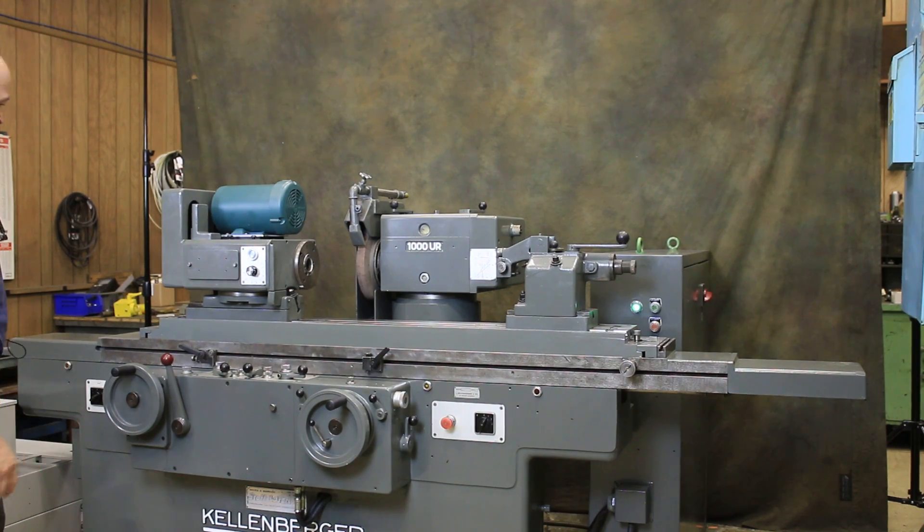This machine is currently wired for 220 volts, three phase, in very nice condition. This is the Kellenberger 1000 UR. Thank you.